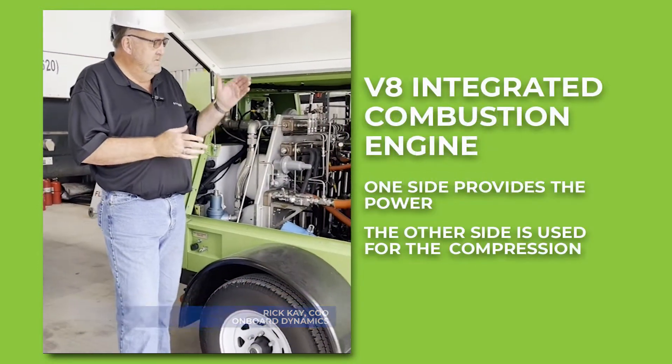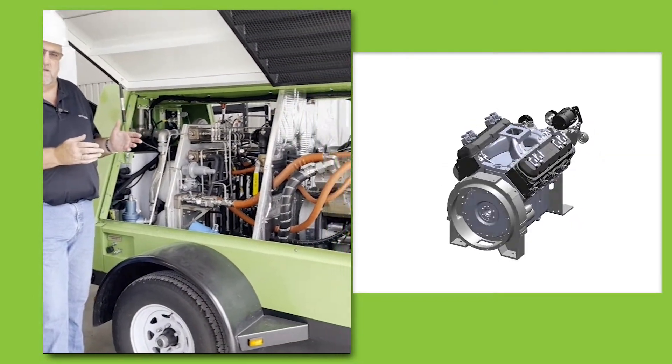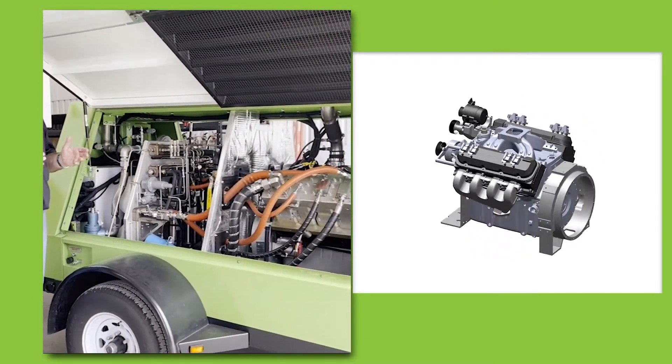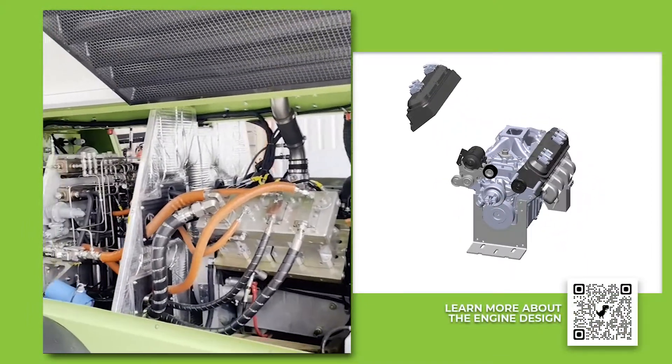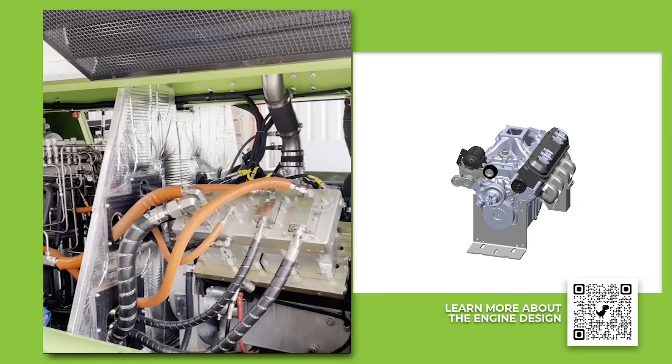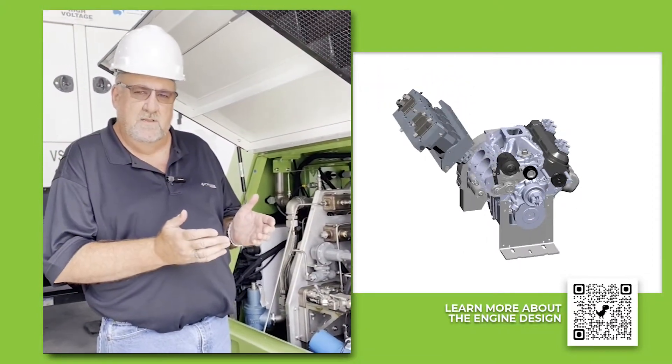The integrated combustion engine uses one side of this V8 block for the combustion side — that is the power side. The other side of the engine is used for the compression. We share the crankshaft, so one side is powering and the other side is doing the compression.